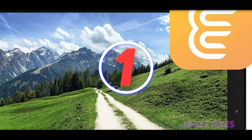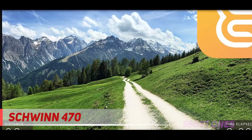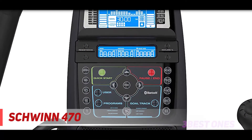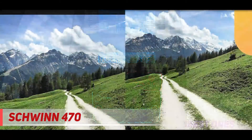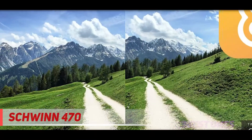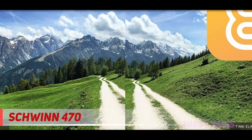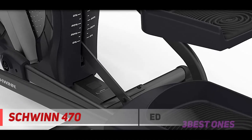And number one on this list, the Schwinn 470. The Schwinn 470 elliptical machine offers excellent value for money. This elliptical trainer is cheaper than many other elliptical machines with the same characteristics. The machine is equipped with fantastic features to help you get the most out of your workout. With 29 preset workout programs and 25 resistance levels, you can change your workout as you wish.